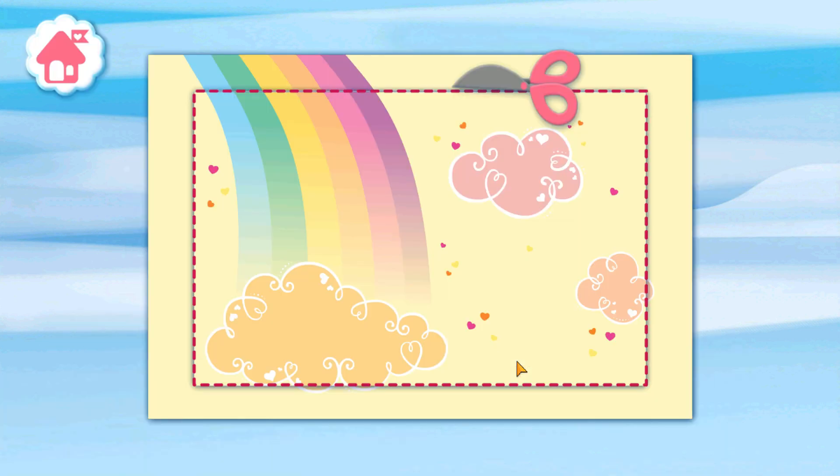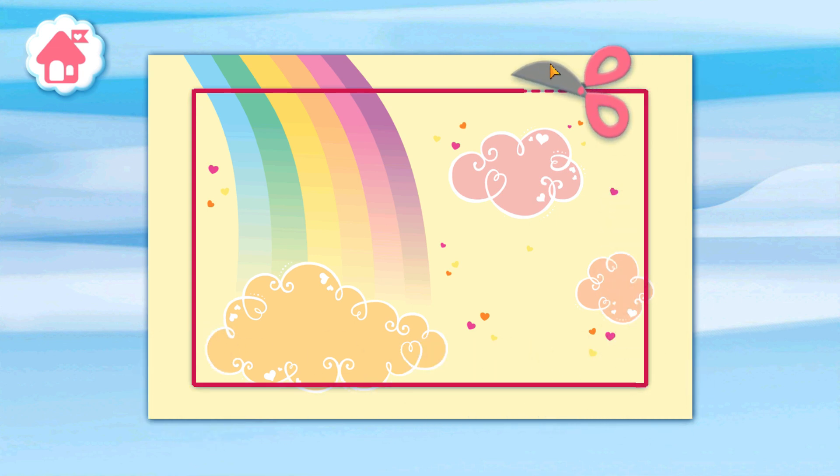Tap the envelope. Drag the scissors along the dotted line to cut out your card. Tap the card. Great job!